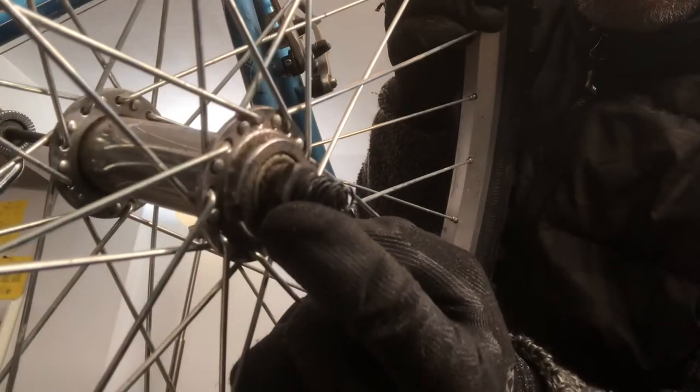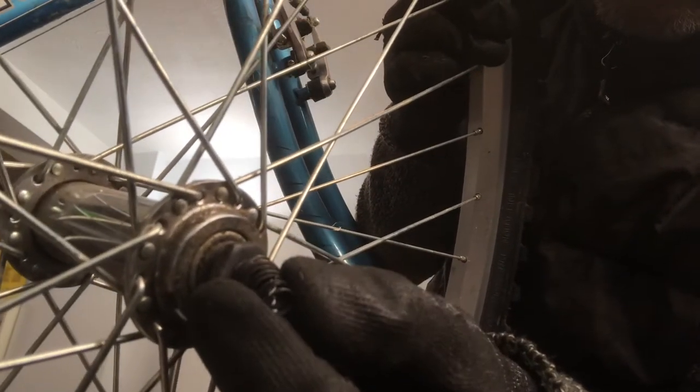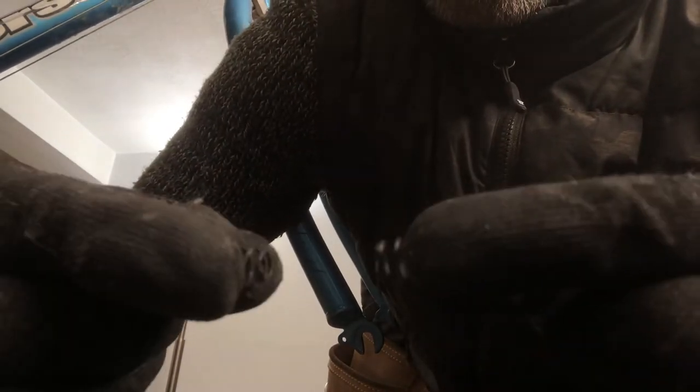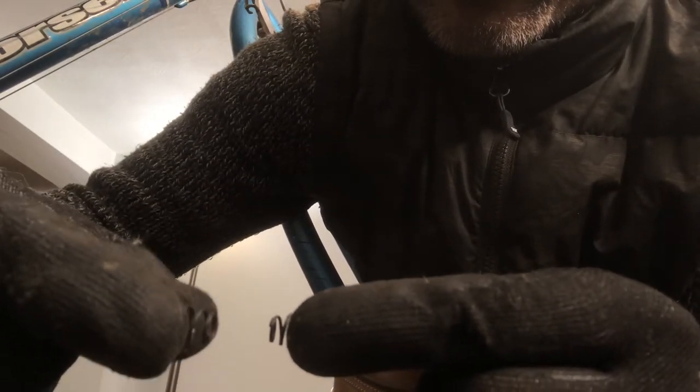When you put the springs on the wrong side over the top of the axle, it increases the axle diameter and the wheel won't go in straight. You always want the cones of these springs to point toward each other — toward the middle, toward the hub. You can see the inboard side is narrower.